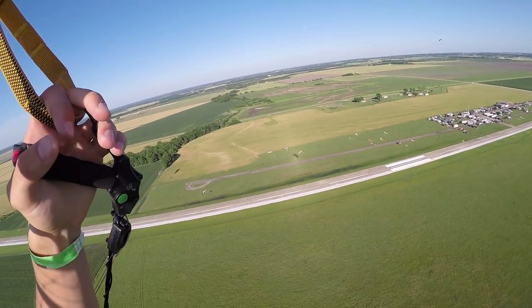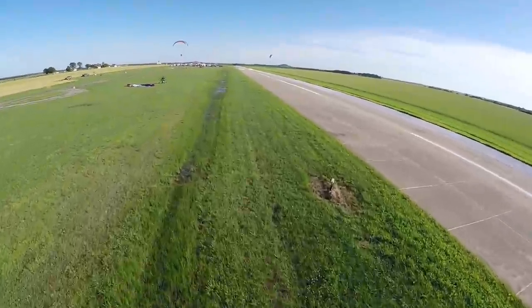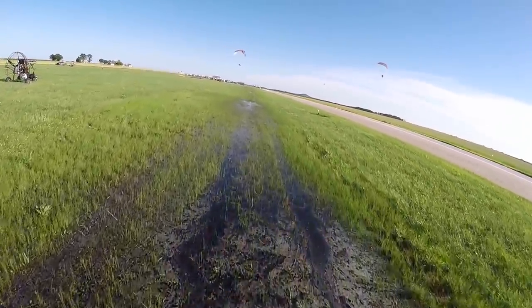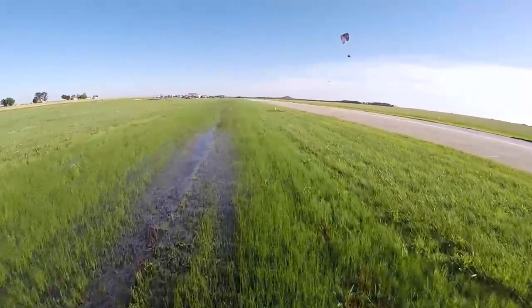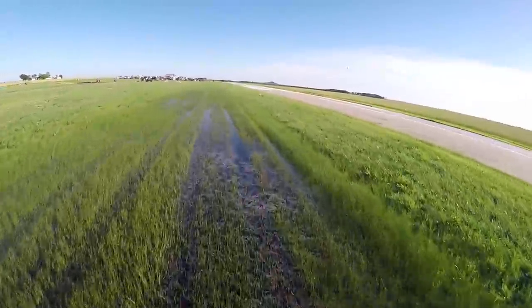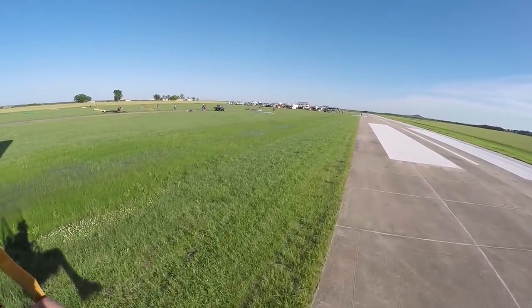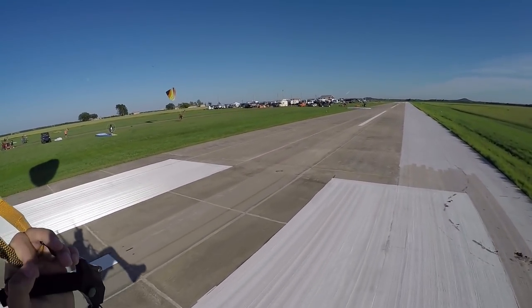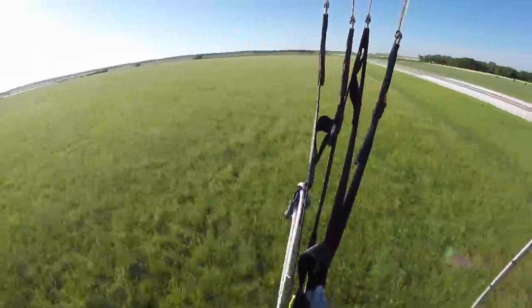It gets the job done. Let's see how it does on a water foot drag maybe. Back on the nitro - my first foot drag over water. Luckily it's a six-inch deep puddle. This guy's launching - he has no helmet on. I'll come back if he gets off the ground. I don't want to mess with DLZ.